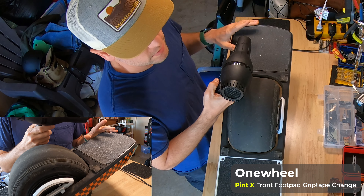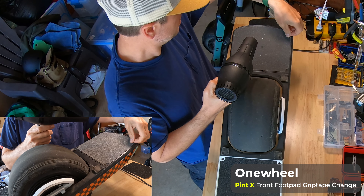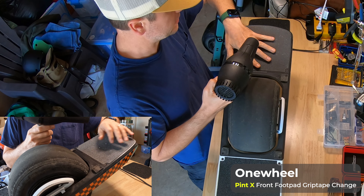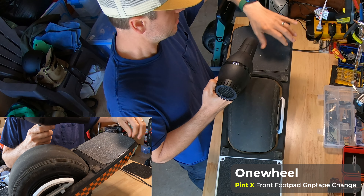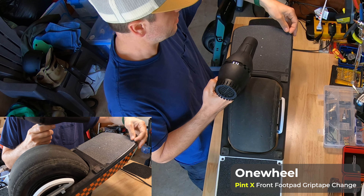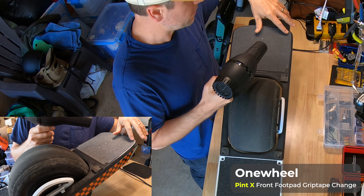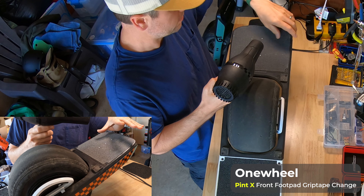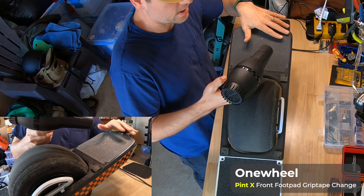Before I start, I want to make sure you have something you can gently use to begin picking this up. I prefer to use my nail because I can feel a little more and ensure I'm not pulling up something else. There's also a little tip I'll give you as I'm peeling this up to determine if you are pulling up the plastic that's underneath or not.